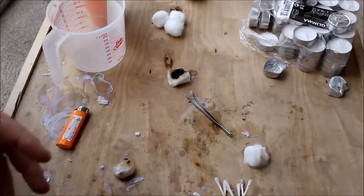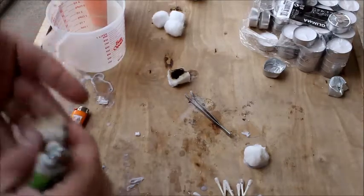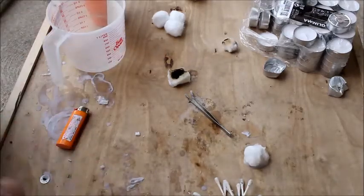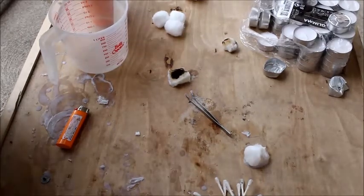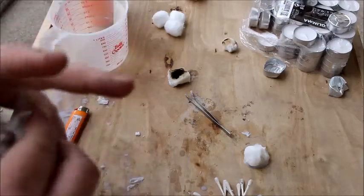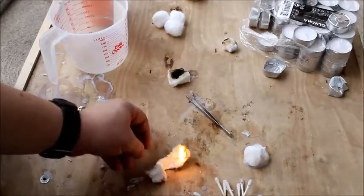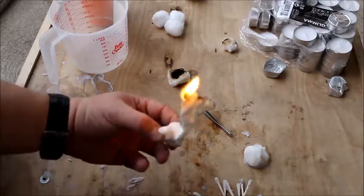Hey guys, it's Todd here from Prepare to Survive, and today I'm just doing a little experimenting with new fire starters and new ideas that I had. The first idea is wax-coated, wax-impregnated — take your pick — cotton balls. You just take a cotton ball and rip it open a little bit. They're not waterproof — I tried it — but they do burn.